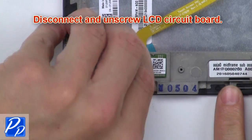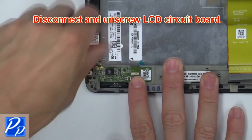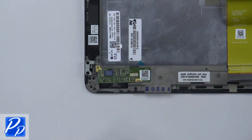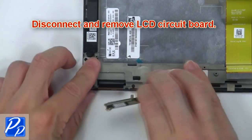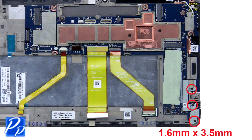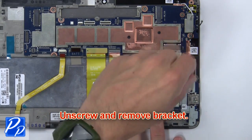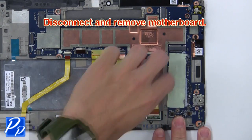Now disconnect and unscrew the circuit board. Then disconnect and remove the LCD circuit board. Now remove the motherboard screw. Then unscrew and remove the bracket. Now disconnect and remove the motherboard. Now disconnect and remove the keyboard.